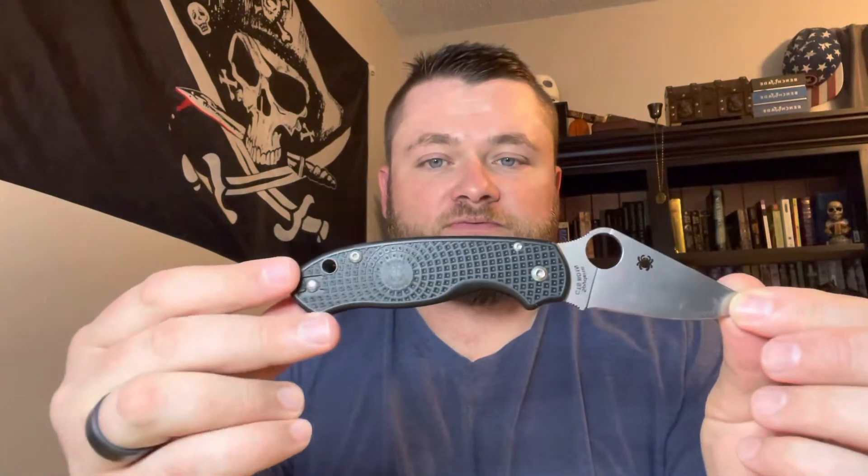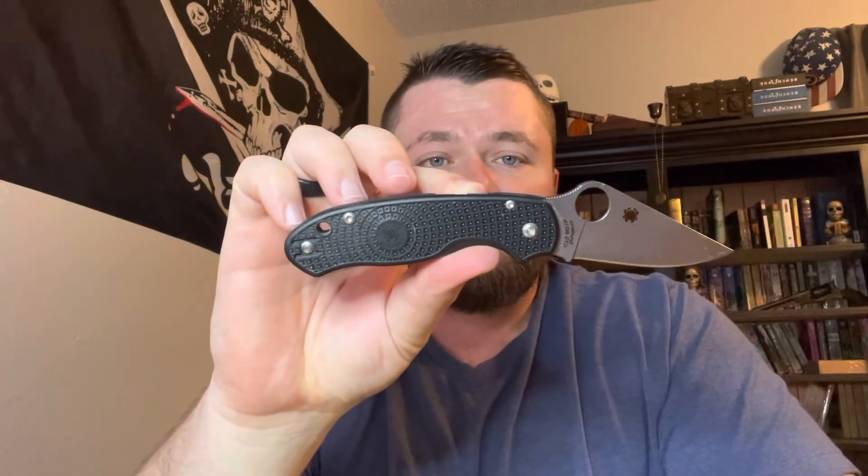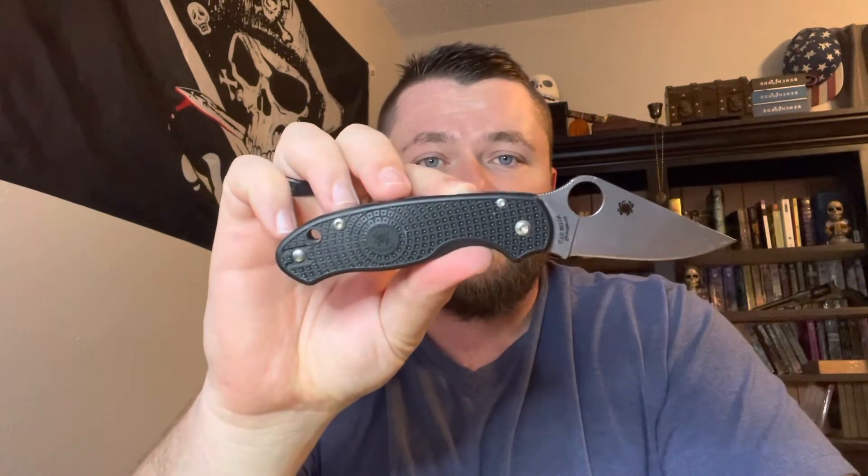If you're going to buy a Spyderco, the Para-3 is a fantastic knife that has changed my opinion 180 degrees from my initial thoughts on this brand. I will more than likely purchase more of them in the future. As for this one, hopefully I'll be able to keep it around as a secondary or tertiary carry. My honest opinion for the Spyderco Para-3 with the reinforced nylon grips — I'm giving this knife a 10 out of 10. I could find nothing wrong with this knife.